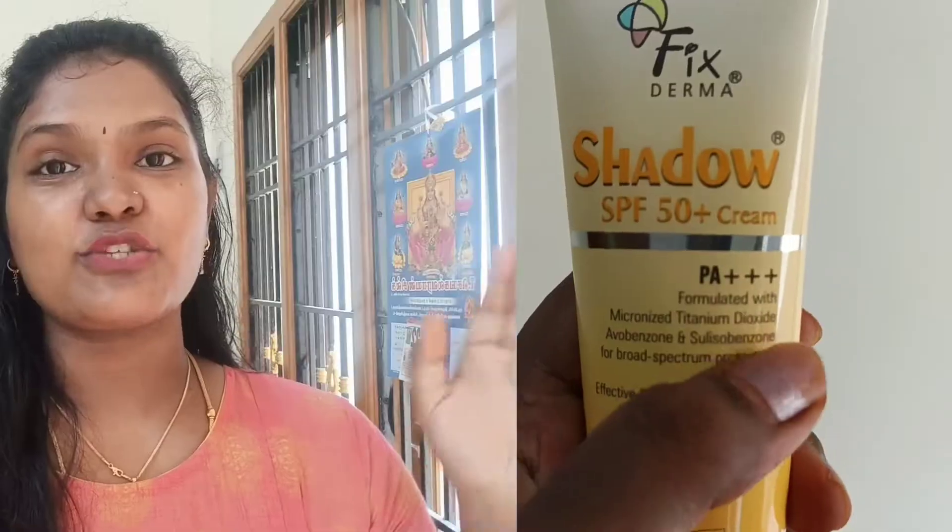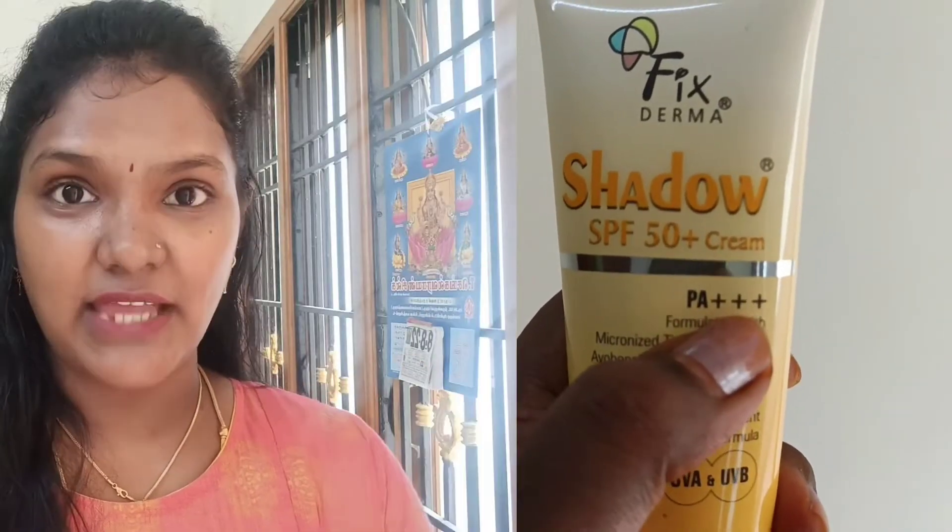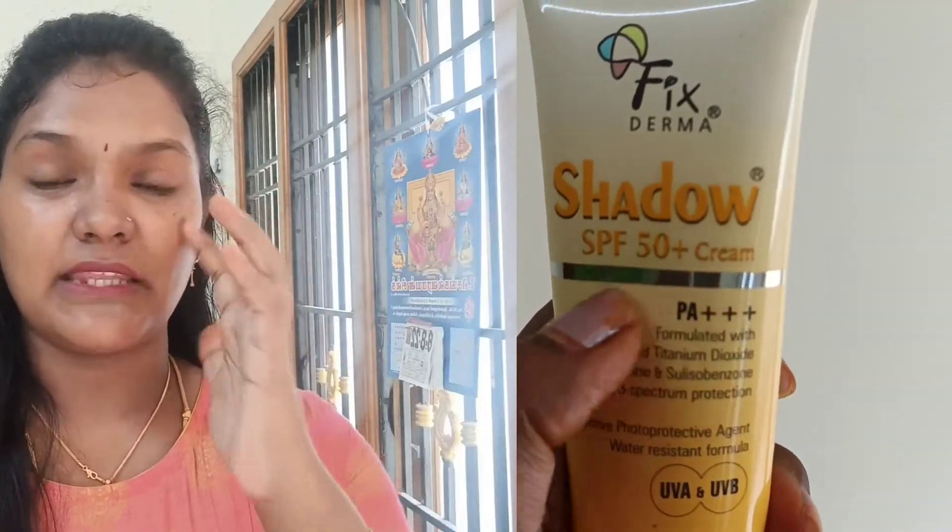Look at this sunscreen. The PA is triple plus, so there is UVA protection. UVA protection is very helpful. This sunscreen is very helpful, and SPF 50 plus cream is very helpful — it is very helpful for sunburn.